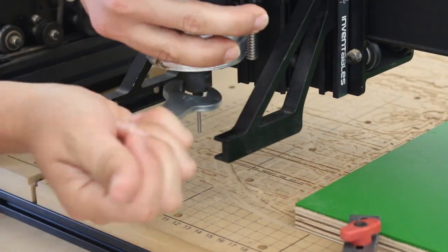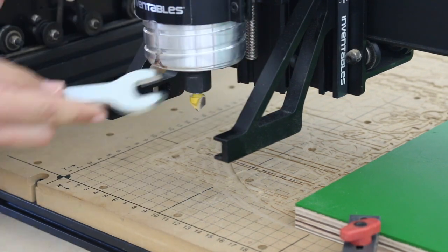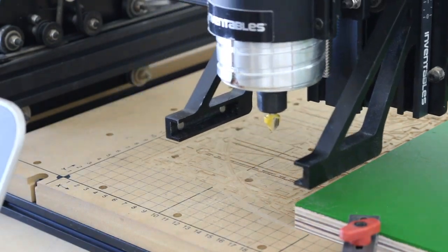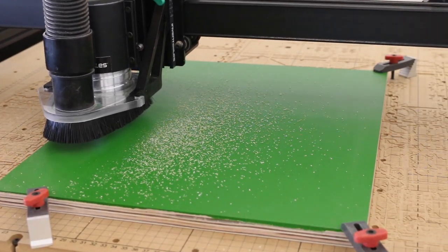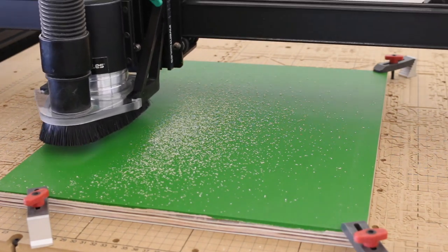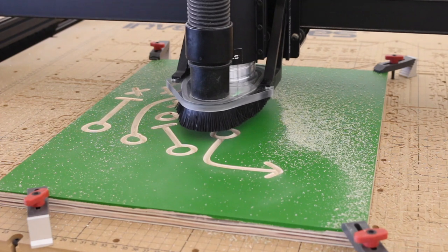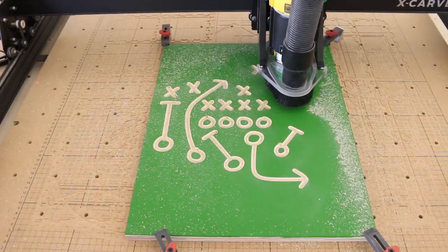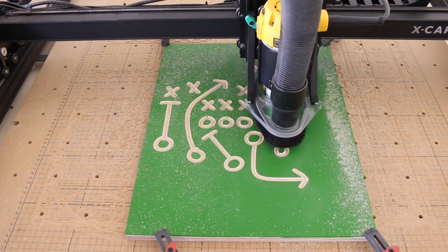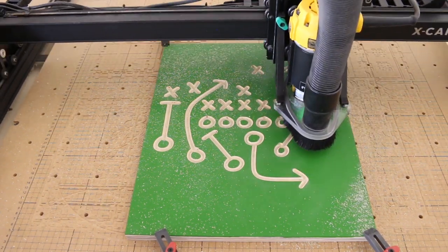Once the paint was dry, I set up my X-Carve. I swapped out the bits and used my 90 degree V-bit to carve the designs. I've uploaded the designs for this project into Easel, and you can find the link in the description below. Drawing up the plays and transferring them over to Easel was simple. I used Adobe Illustrator to save them as an SVG, then uploaded the SVG to Easel. You can do this with virtually any design you create by hand or images that you have downloaded.